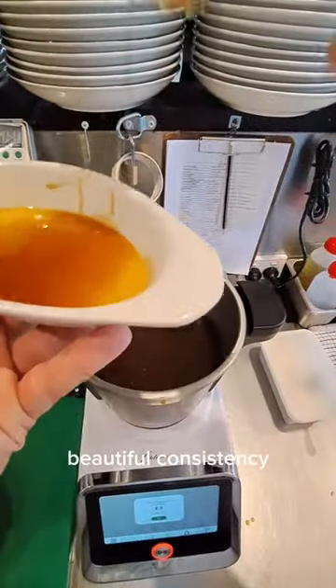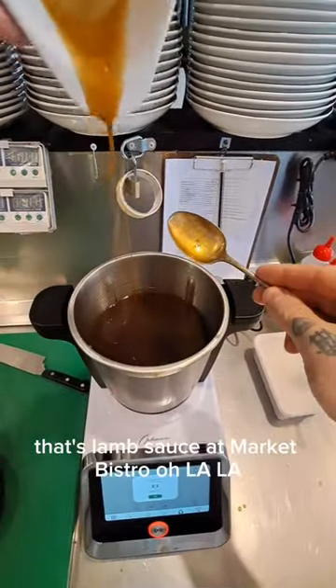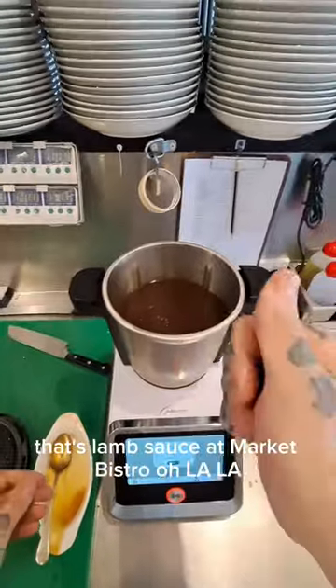Now have a look at that — beautiful texture, beautiful consistency. There you go folks, that's lamb sauce at Market Bistro. Ooh la la.